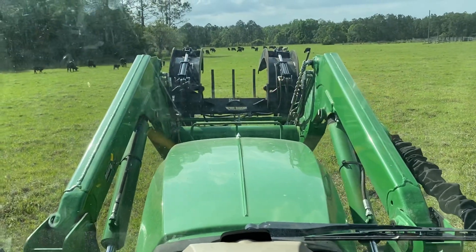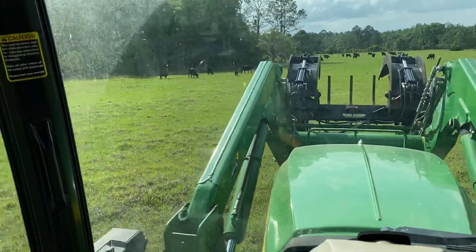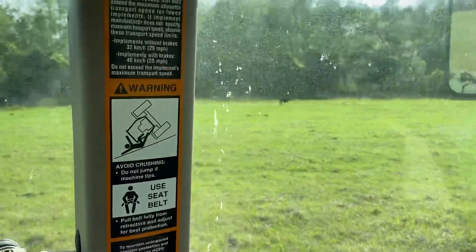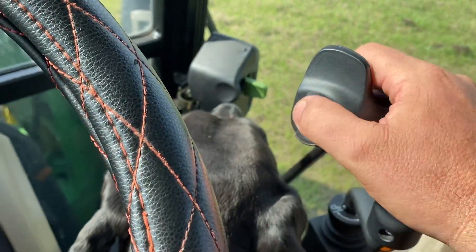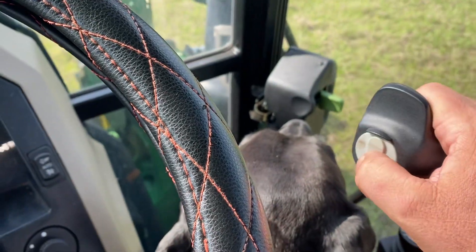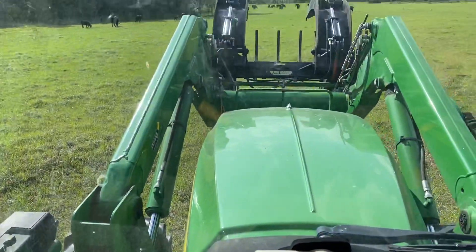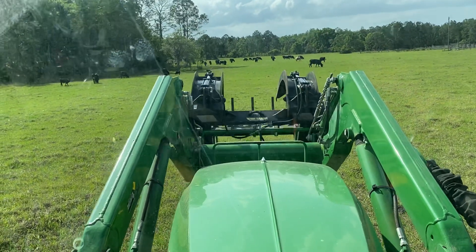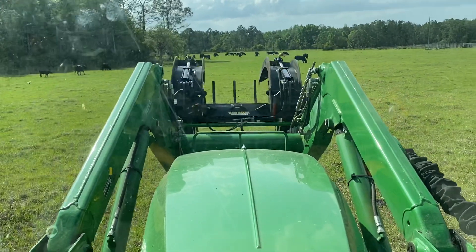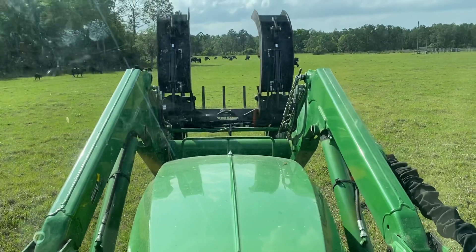On the front this is called a grapple — we use that to pick up trees that fall down. A lot of times these trees rot out and you've got to pick them up and get them out of the way. Right over here is a little switch called the thumb switch, so when I push that you'll see that claw-looking thing — you can just clamp onto a big tree, pick it up, and put it on the burn pile.